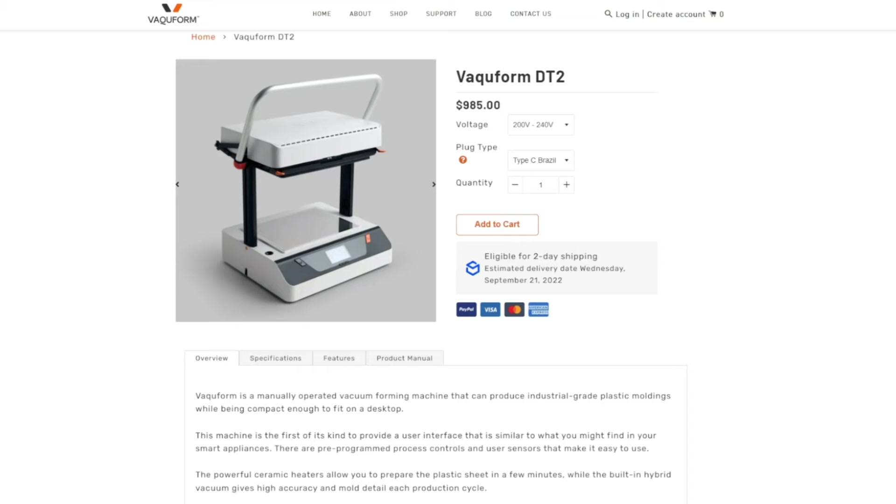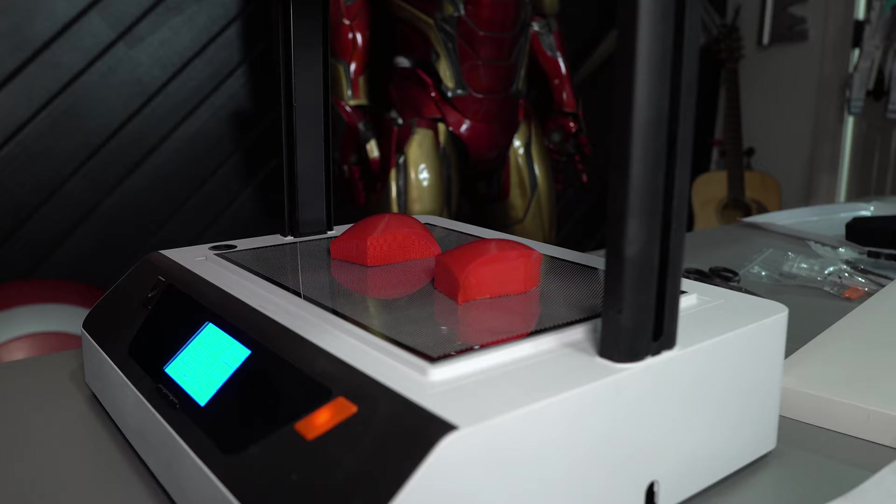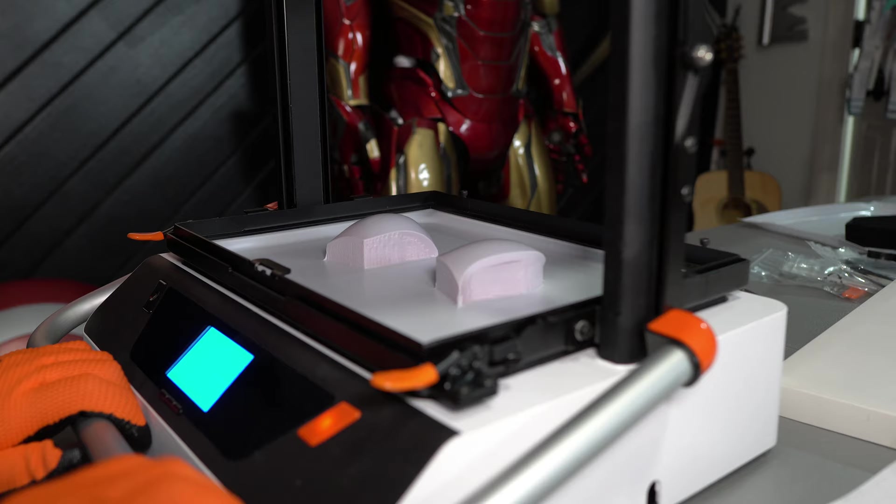Now let's talk about the eyes — this was the biggest point of contention for figuring out this helmet. I went through a lot of ideas. There are people talking about printing in clear PETG, then sanding, wet sanding, and polishing. I went a different route — I decided to vacuum form the lenses. Vacuum forming isn't something everybody's going to have access to, but just like 3D printing, the cost of at-home vacuum formers has come down significantly. A company called Vacuum Form sent me a desktop vacuum former called the DT2, and it's awesome.